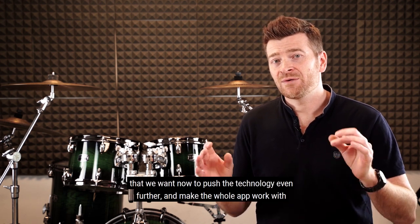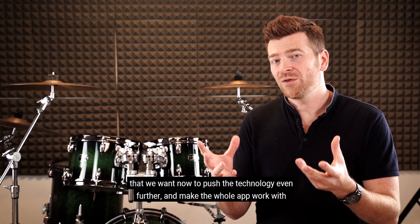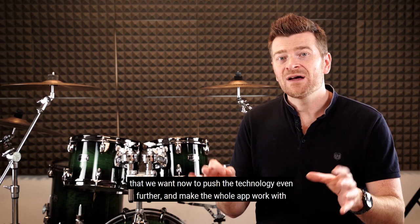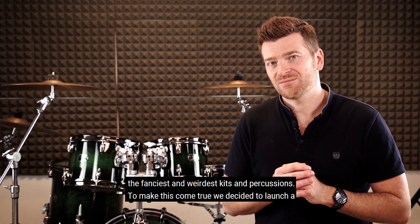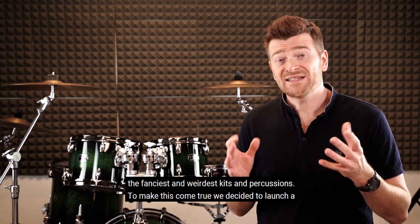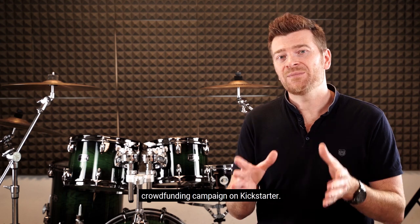We will now push the technology even further and make the whole app work with the fanciest and weirdest kits and percussions. To make this come true, we decided to launch a crowdfunding campaign on Kickstarter.